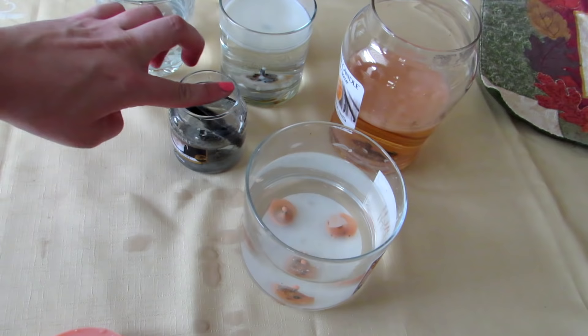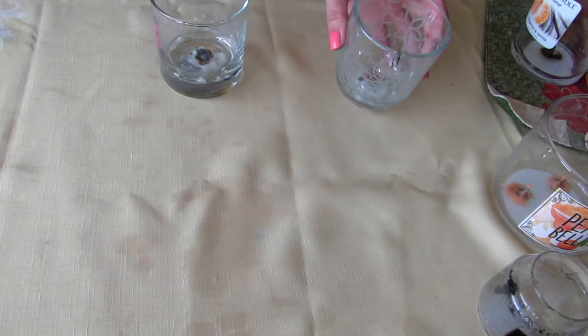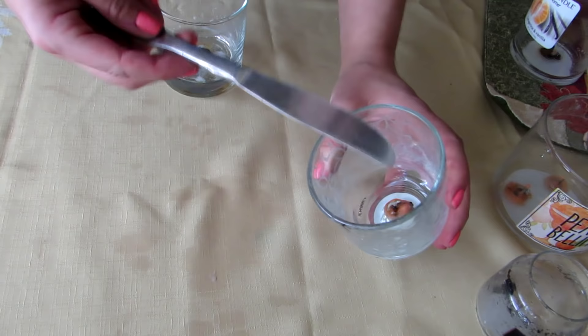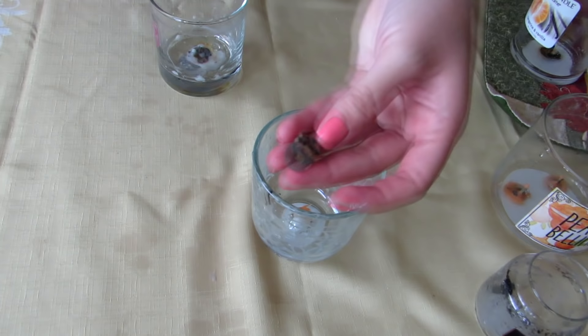That was not smart, so I'm going to have to break it. There we go. Now that we've dumped out the water, I just got my very fancy dancy butter knife here and I'm going to go in and pop out the wick area. There's a little bit of residue left in the bottom of the candle.